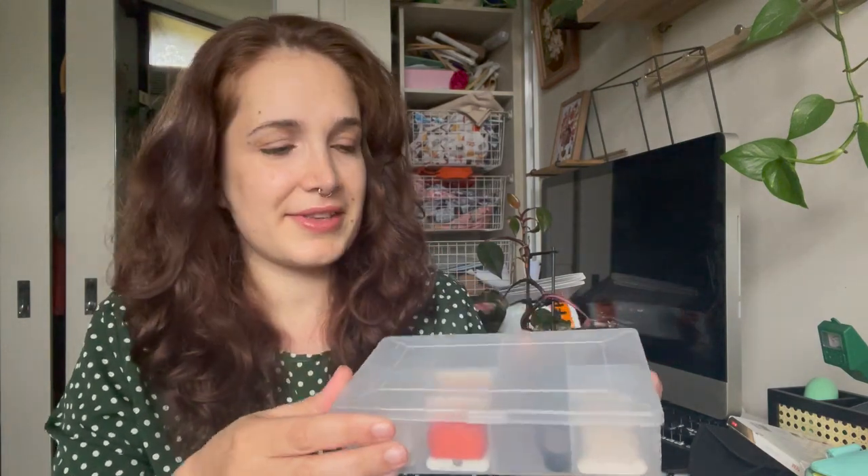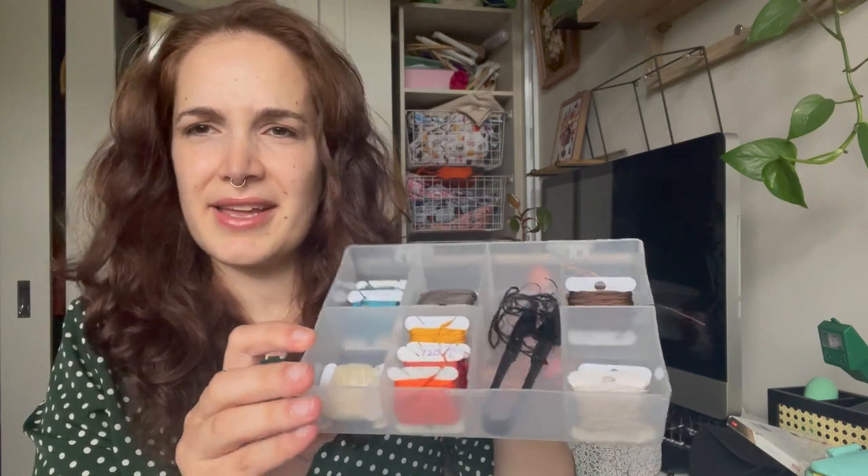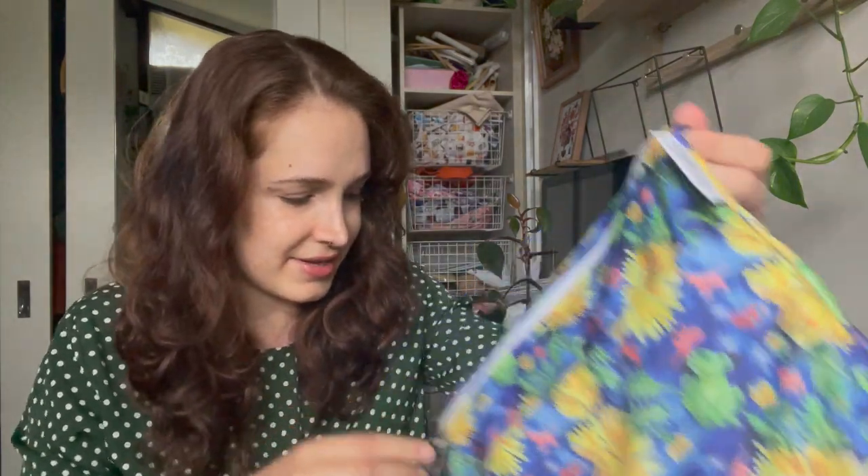For the floss management I've been using these organizer boxes and floss bobbins. I also like the color palette of this one — it kind of reminds me of old pixelated games, even the palette. Oh, these are my new favorite snips. They make a really satisfying noise — they're like a matte kind of black. So yeah, that's a new stitcher I've started.